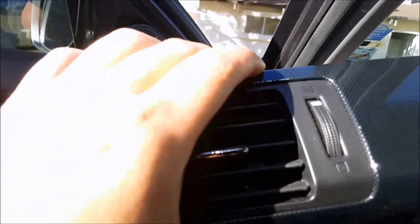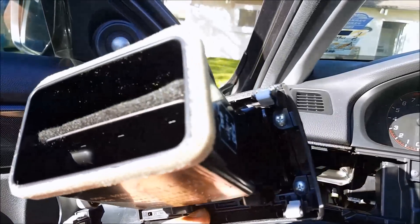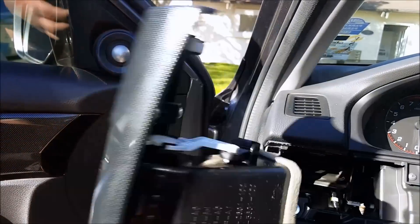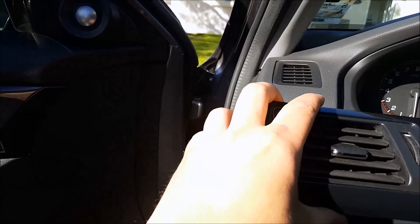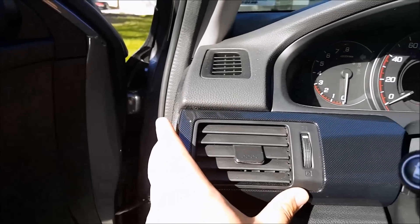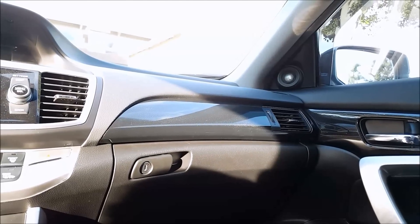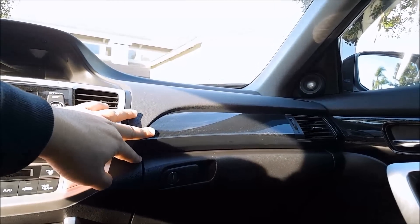Again, to remove the vent right here it's held on by four screws. Remove that and you're left with just the trim piece. To put it back, just line up the tabs into the holes and push it back in.